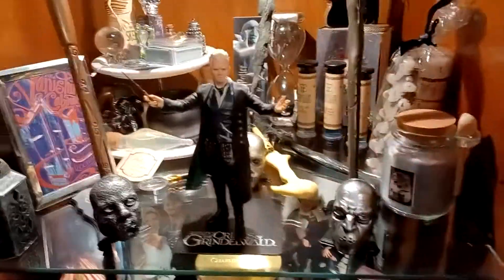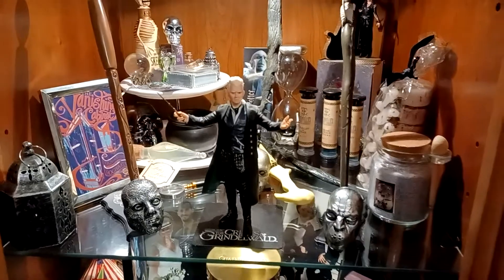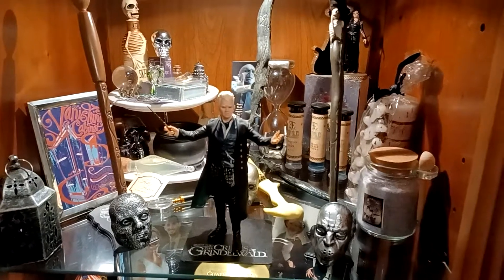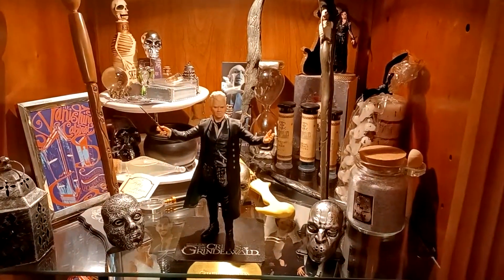Anyways, so yes, soon I will be doing a review on another figure and it will be the younger Dumbledore — the Jude Law one. So yeah, I'm super excited! You guys keep your eye out for that and I will see you guys later. Bye!